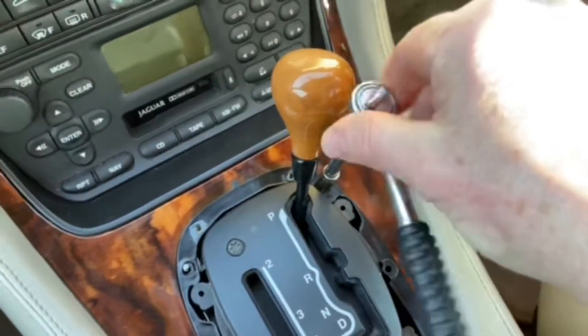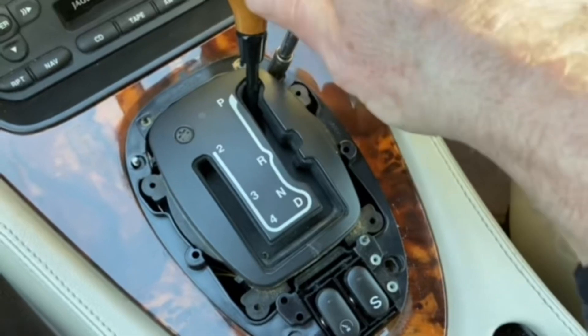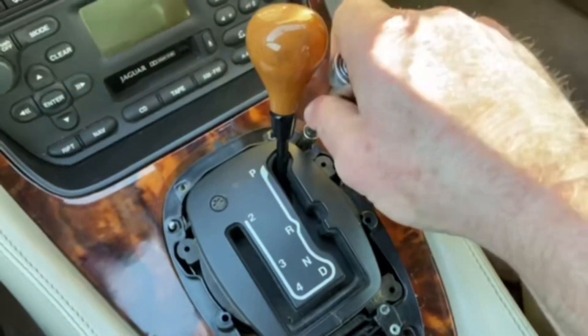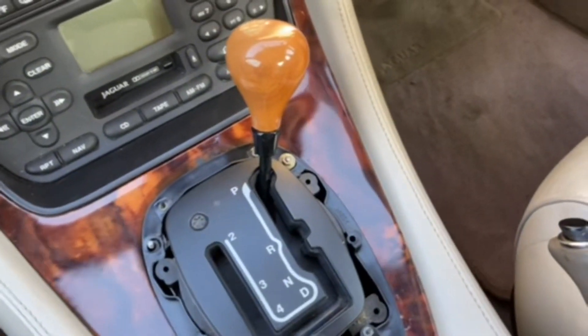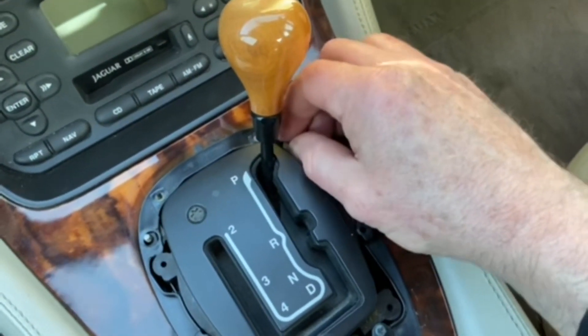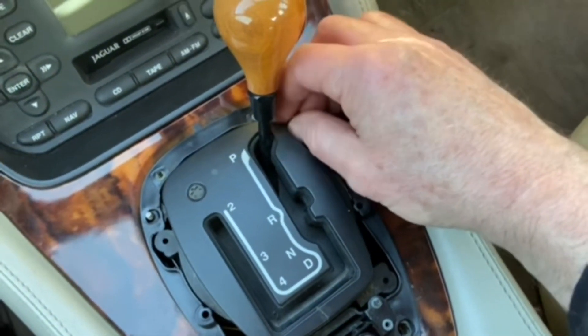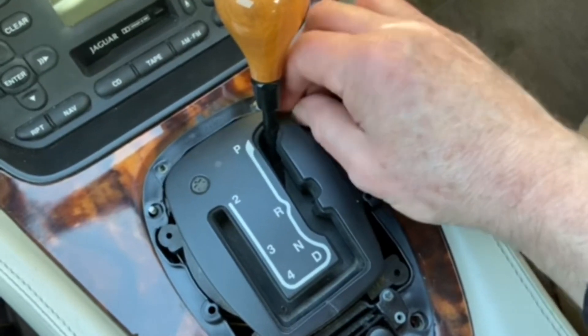I'm going to have to pull the gear selector back and sit it in neutral. My car's parked on a slope down into the garage, so I've actually put blocks on the wheels to make sure it doesn't go anywhere, and my handbrake's on so it doesn't roll off anywhere.